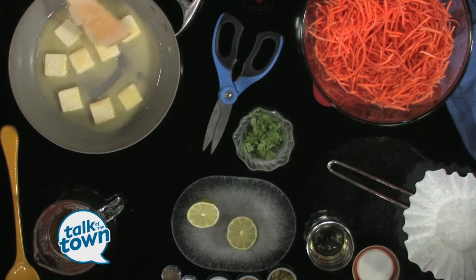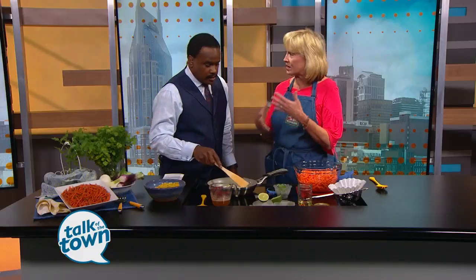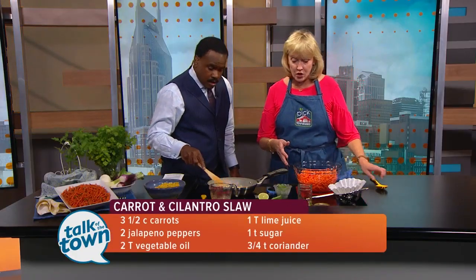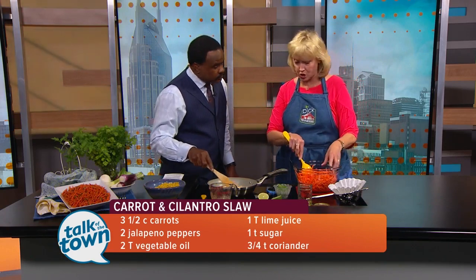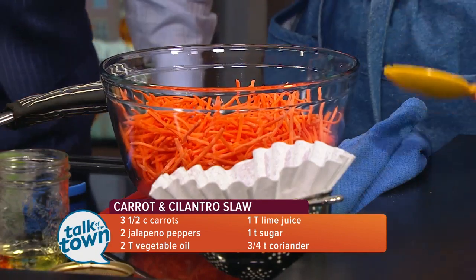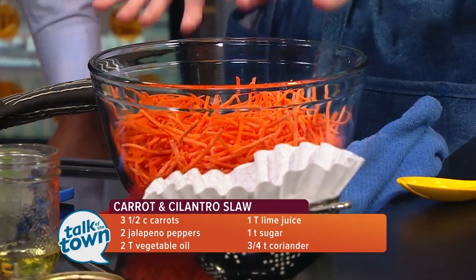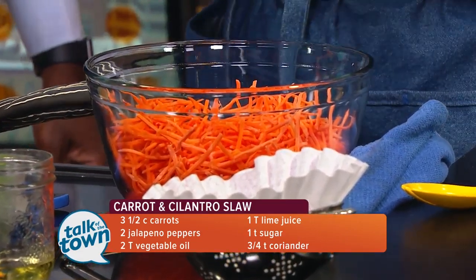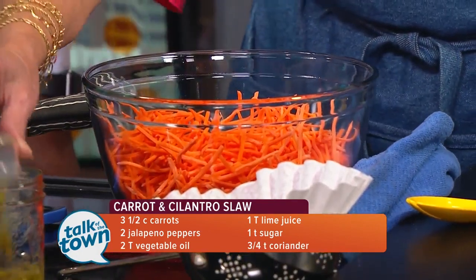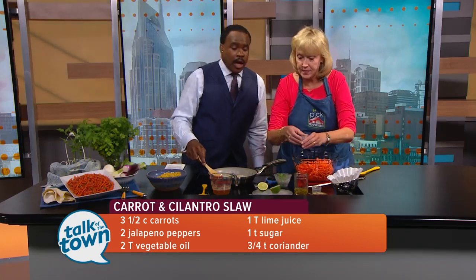I'll let you stand here and stir that a little bit while I start on the slaw. We tend to think of slaw as coleslaw with cabbage, but slaw is anything that's shredded. We're going to make a carrot slaw with shredded carrots since carrots are coming in huge right now. So just like with any slaw, the thing is to soften it with the dressing. We're going to start with some vegetable oil and some jalapeño peppers — minced and pickled is fine.